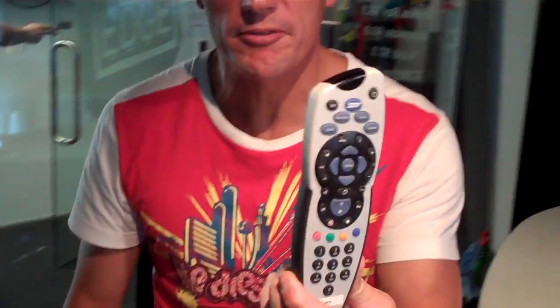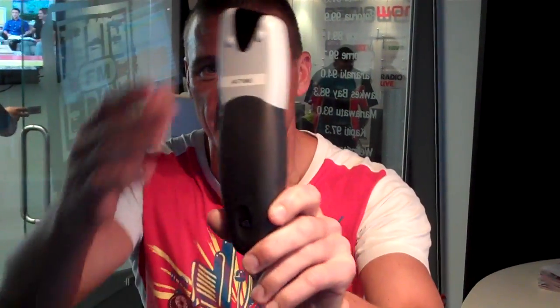Hello, Dominic Harvey from the JJ Mike and Dom Show. If you were listening this morning, you would have heard us talking about the MySky remote and just how difficult it is to get the back piece off to change the batteries.